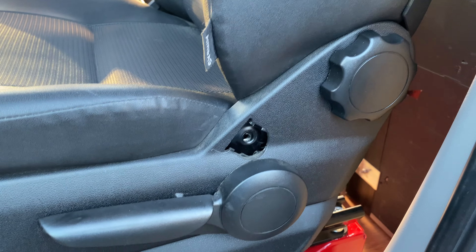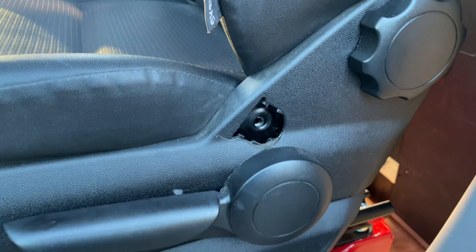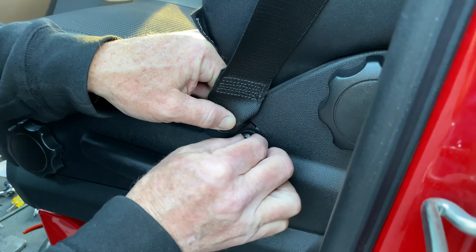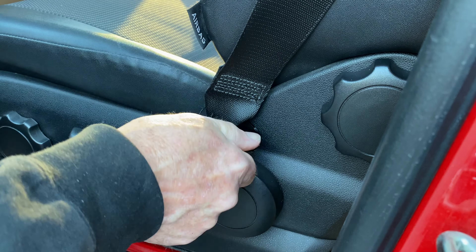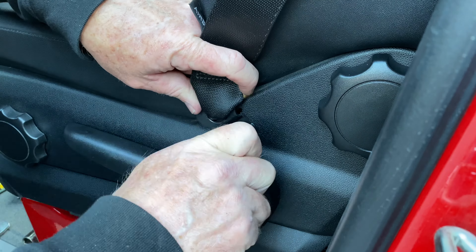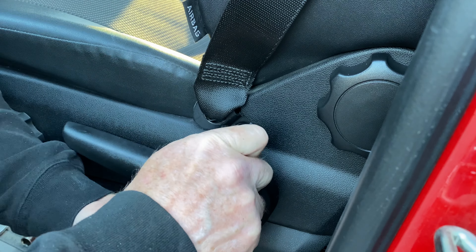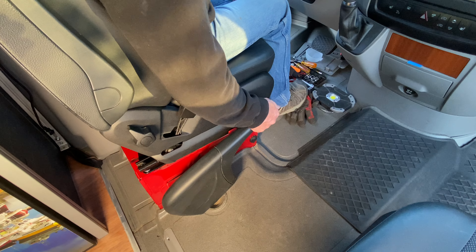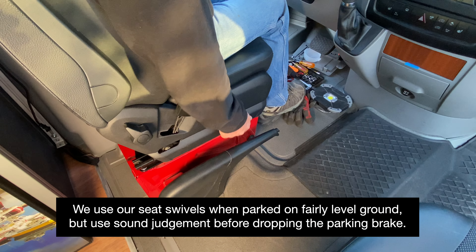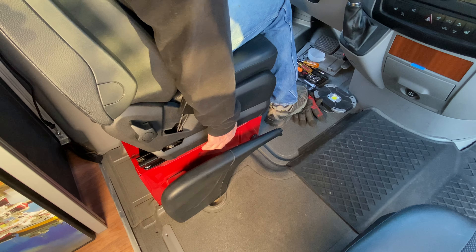The final step is to install the lower seat belt mount into the seat. To use the swivel seat, go ahead and drop the parking brake, pull the lever back, and spin it around.